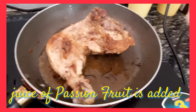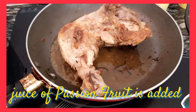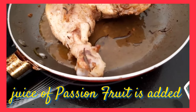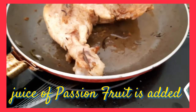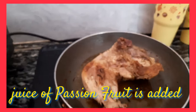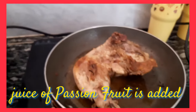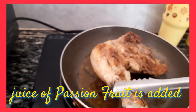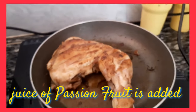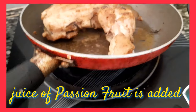I will just let it simmer. Bango. Na-invento ko na — may invento na naman ako! Actually, fa-fry ko lang talaga siya, pero parang naisip ko, ano kaya yung lasa kung lalagyan ko ng passion fruit yung pina-fry kong chicken?